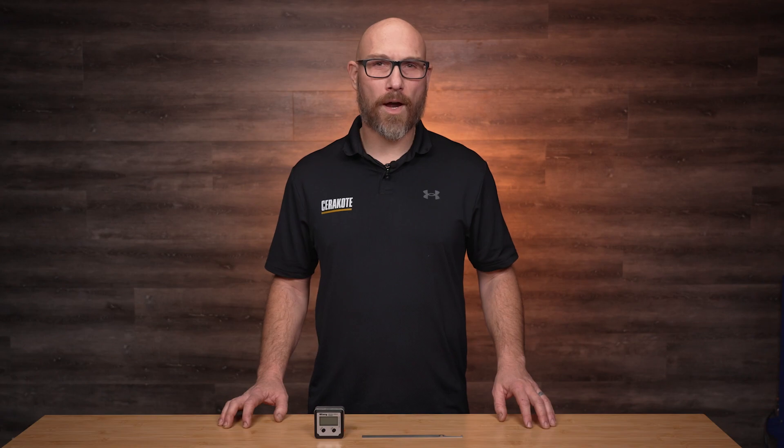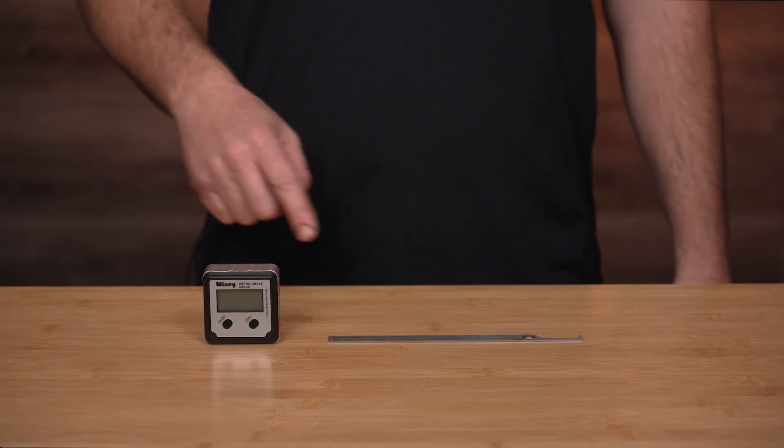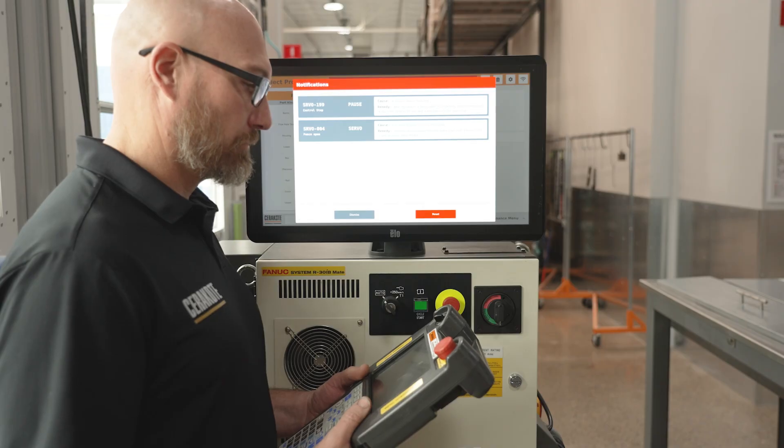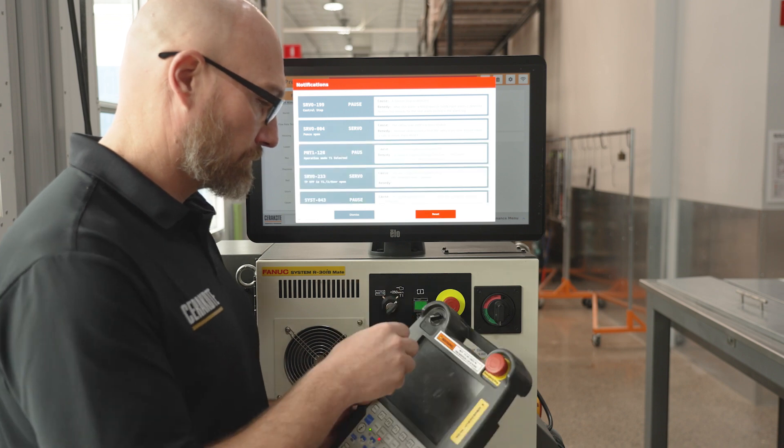The only tools required for this procedure are some sort of straight edge, an angle finder, or a level. After the robot is purged, put the controller in teach mode and turn on the teach pendant.